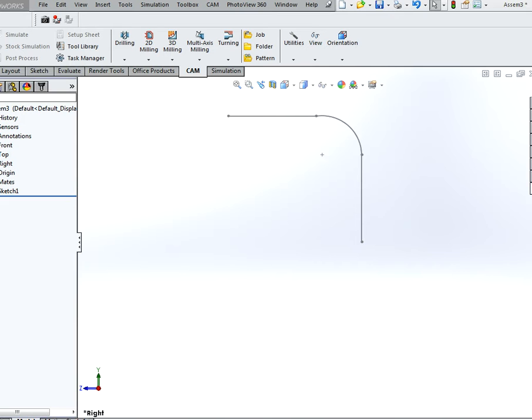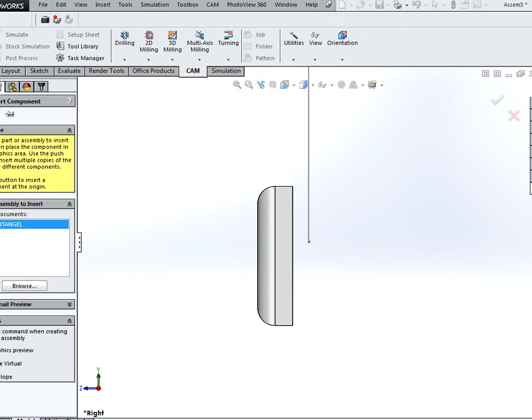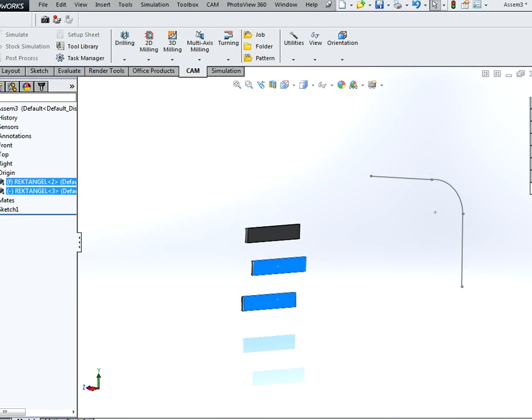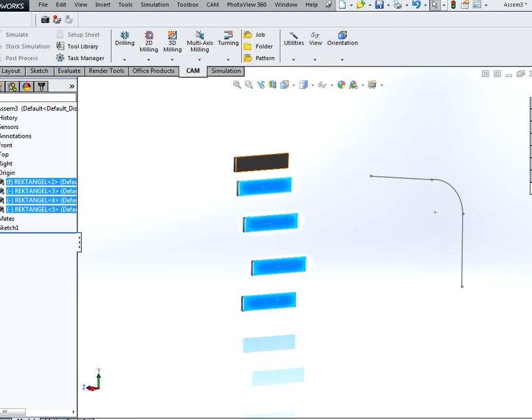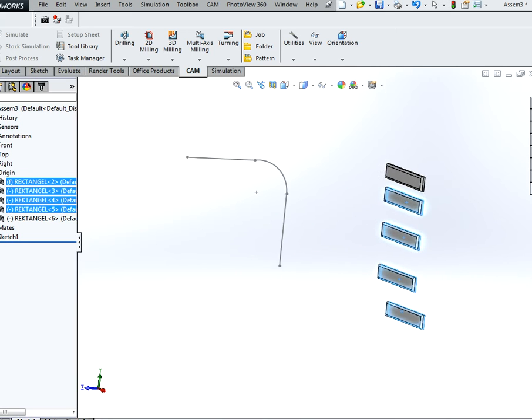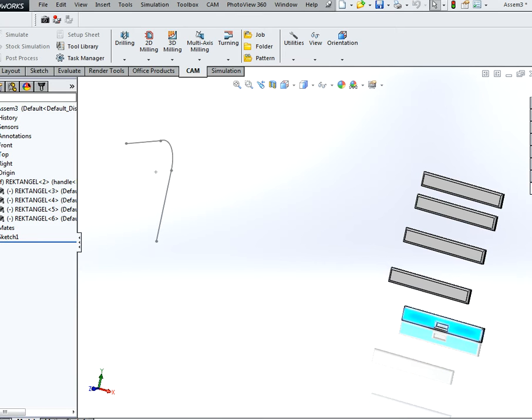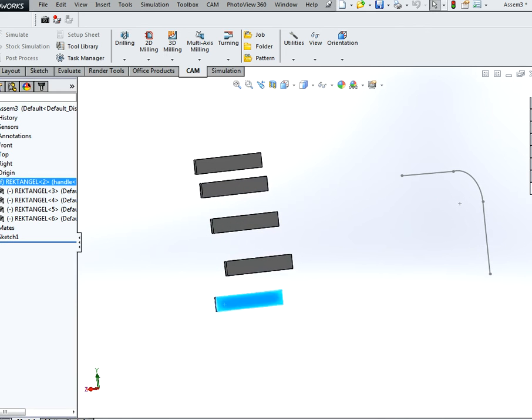Next we are going to import our parts. Select the bottom one and hit the handle configuration. I am going to turn them over. I forgot to make this float, because now it is simply fixed in the air. Let's turn all the right way.